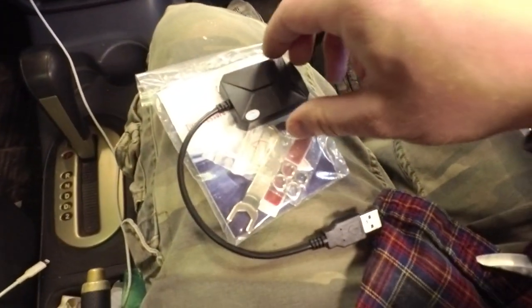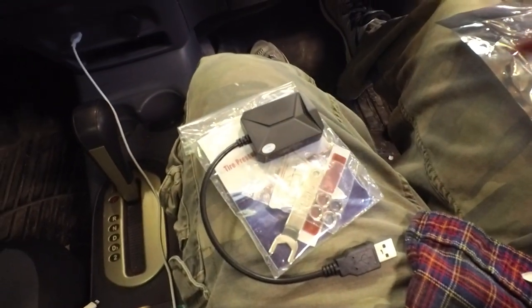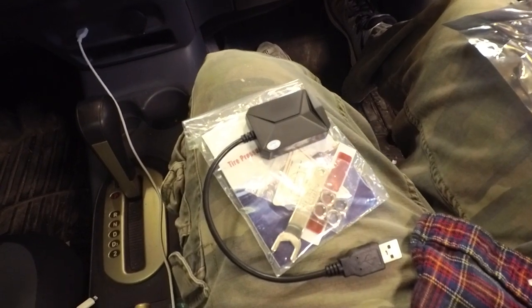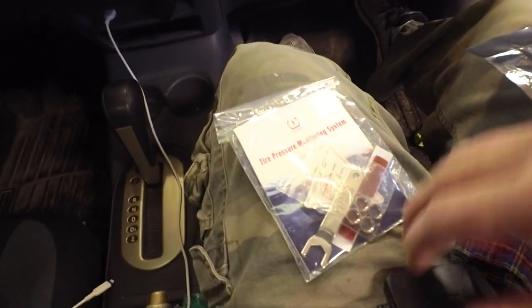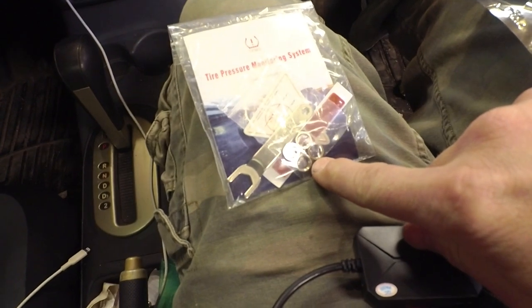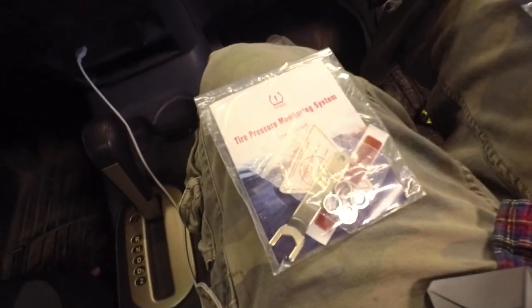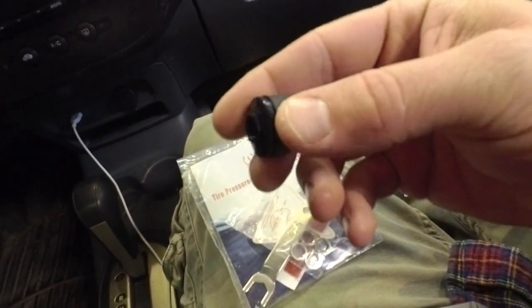I also have other head units that have the Join TPMS app already installed on them, and it looks to be the exact same thing. So here's the receiver, here is some double-sided tape, a little wrench, some nuts for the valve stems, and then we get four of these little sensors.